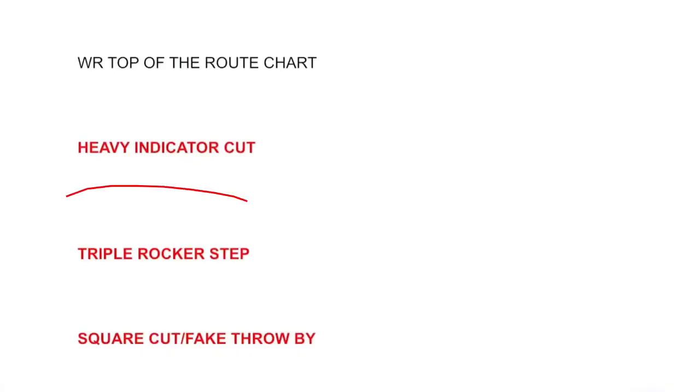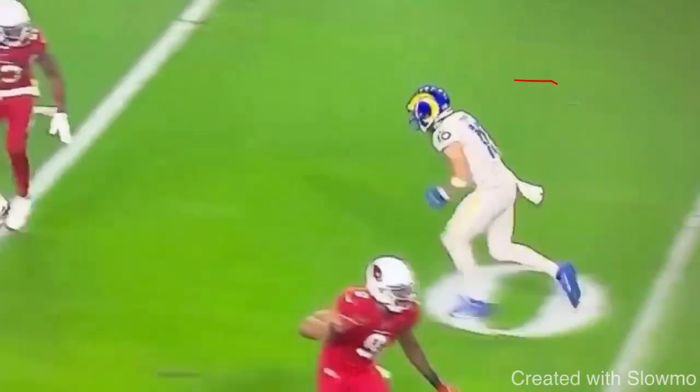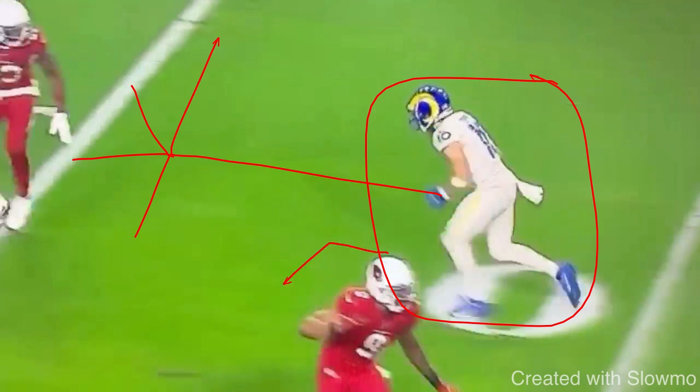So the triple rocker step — what is it? We're looking at a clip from Cooper Cup, and Cooper Cup uses this triple rocker in every single game. You could use it on out routes, post routes, corner routes, and dig routes — those are the only four, because this is a longer developing move. You would not want to do this on a slant route or a short out route; it's too quick and doesn't serve any purpose.